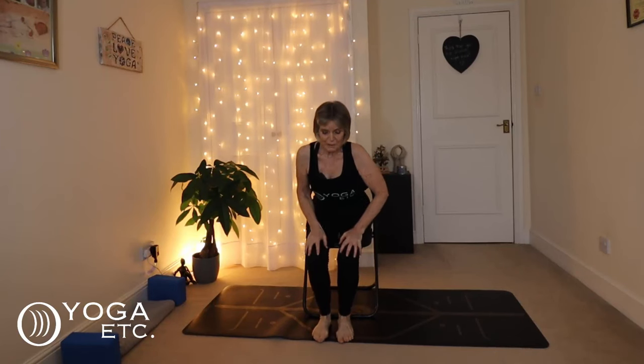Hi everyone, thank you very much for joining me for today's chair yoga session. We will do a full body stretch today — head, neck, shoulders, all the way down to the feet and toes. We're going to sit up nice and tall. Come slightly to the edge of your chair so you're not leaning back, so that your sit bones are making contact with the seat of the chair.